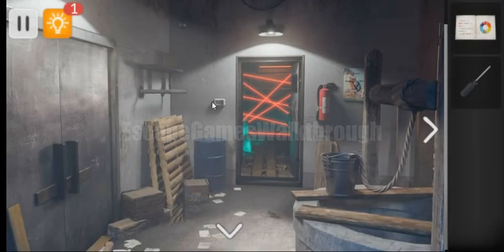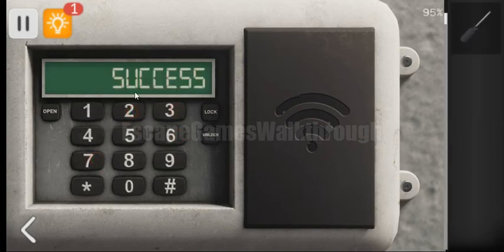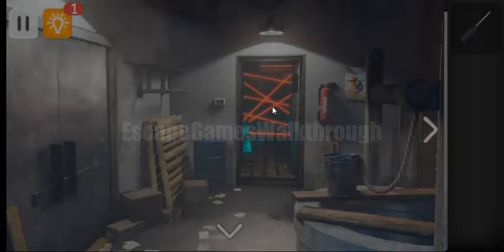Let's enter it here: 2, 7, 6, 3. It is opened, and we can see that the door far away is open.